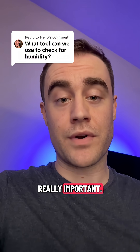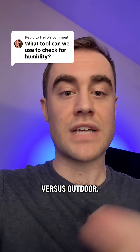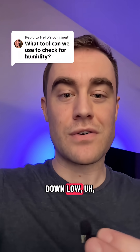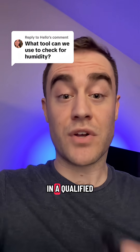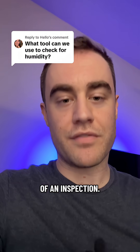Humidity is really important and it's often overlooked in mold inspections, especially when it comes to indoor versus outdoor, or indoor in one room versus another, or up near the ceiling versus down low, affected area versus unaffected area, or the attic. A qualified indoor environmental professional should be comparing these as part of an inspection.